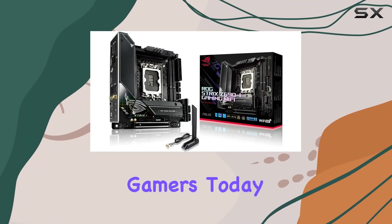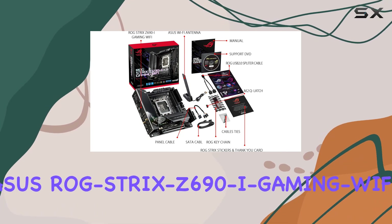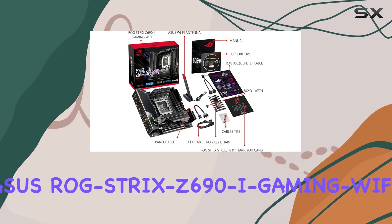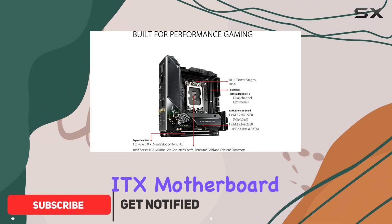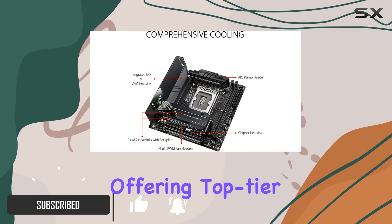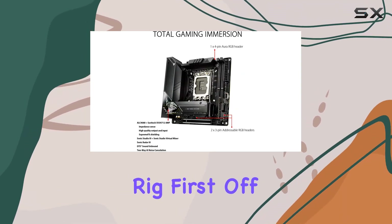Welcome back, gamers! Today we're diving deep into the compact powerhouse that is the ASUS ROG STRIX Z690i Gaming Wi-Fi. Don't let its small size fool you — this mini-ITX motherboard packs a punch, offering top-tier performance and a plethora of features for your gaming rig.